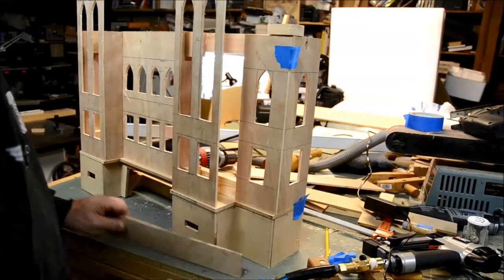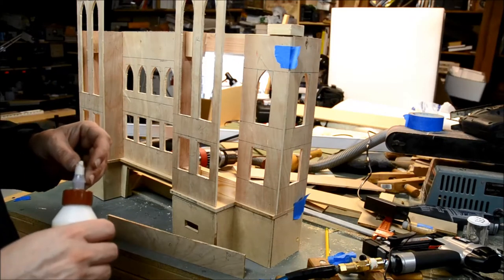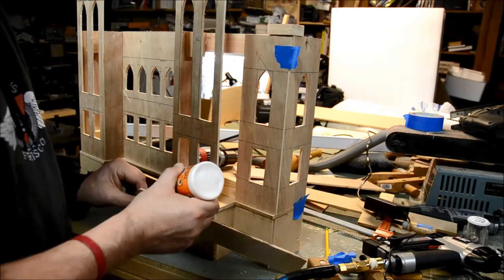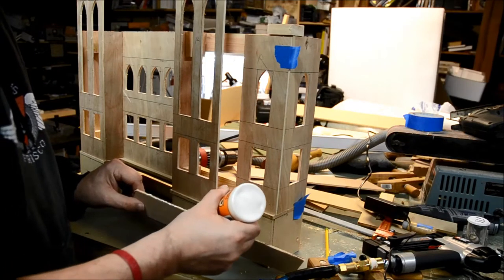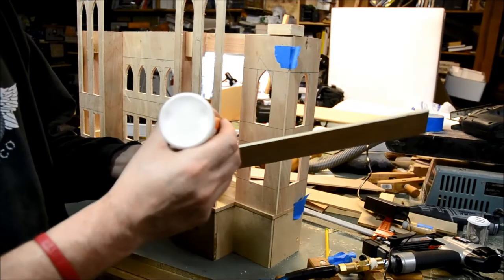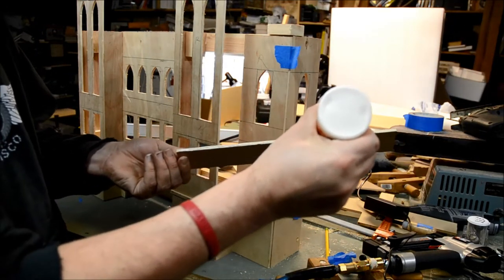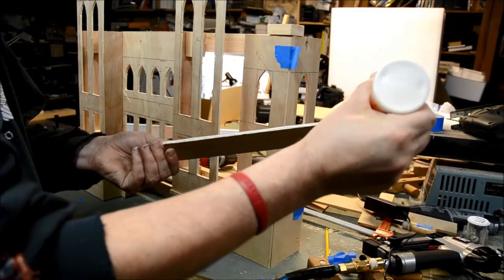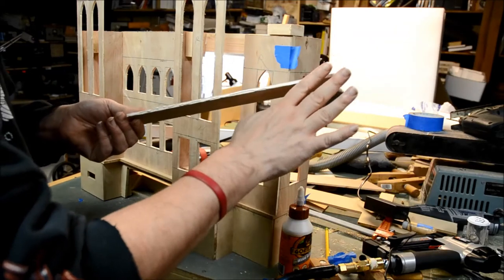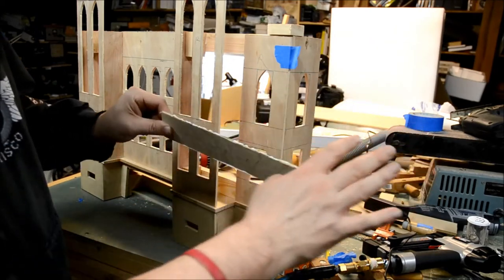All the panels get a bit of glue smeared on each edge before they get pinned into the model. By pin, what I mean is I'm using an air pinner, a 23-gauge pin that's pneumatically fired into the part.